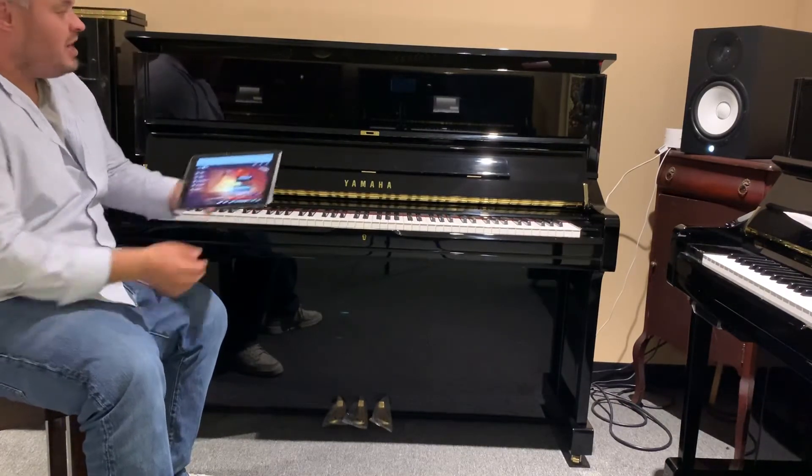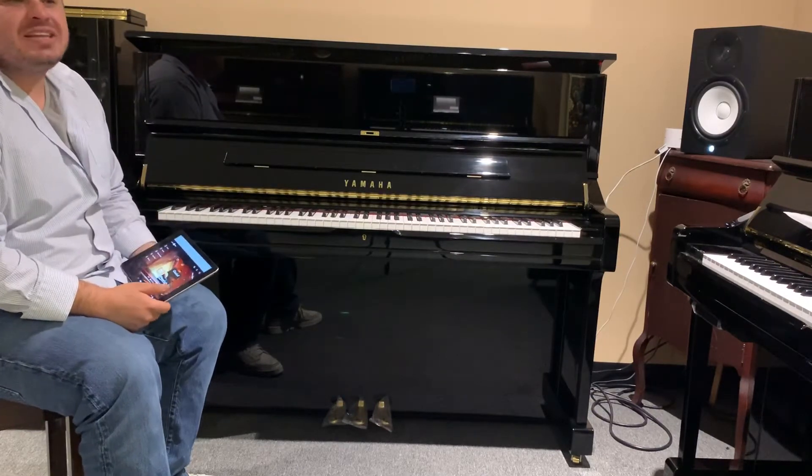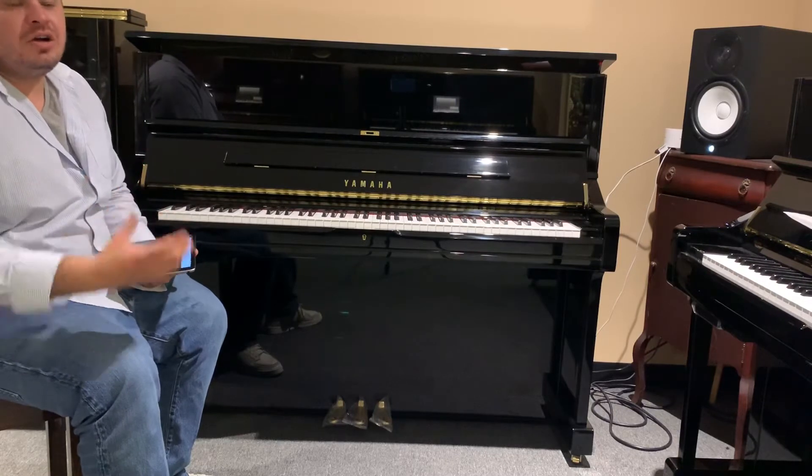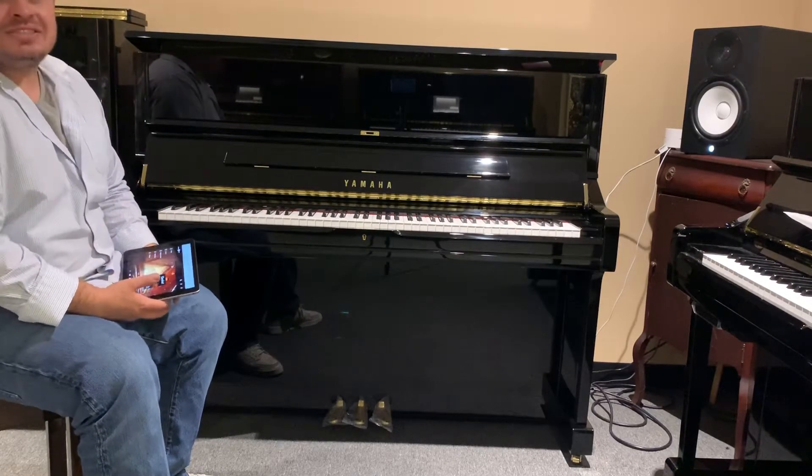Right now I got it hooked up to my iPad. I also have it hooked up to a speaker. For some music they also have a real voice singing along or a real violin playing along with the piano. It's nice to have it as a feature.